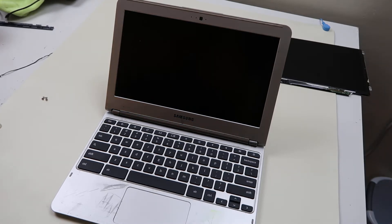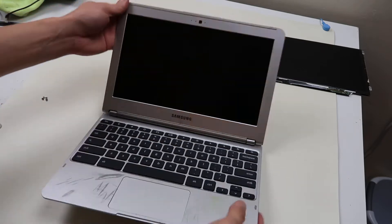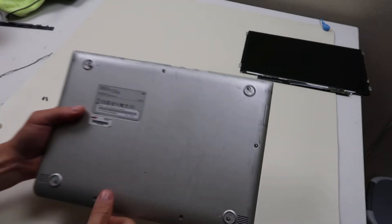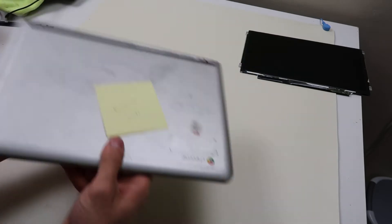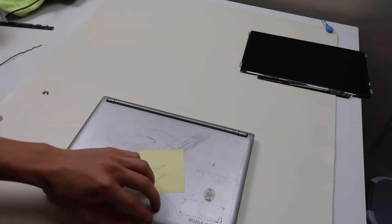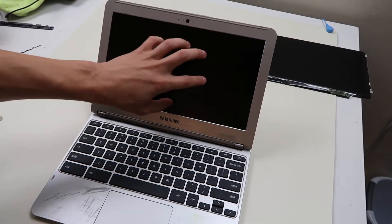Hey guys, this is Jamin here at PCMonkey. We're bringing you a do-it-yourself computer repair video today. Right now we have a Samsung Chromebook. The model number is XE303C12. Oftentimes these are just called 303Cs. They're very common in schools — maybe you're working at a school and you're looking to fix this. So we're going to show you today a really quick way to swap out your LCD screen.